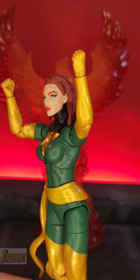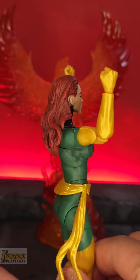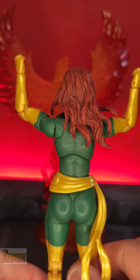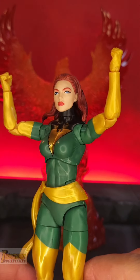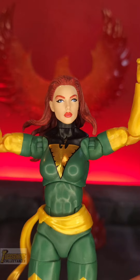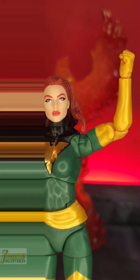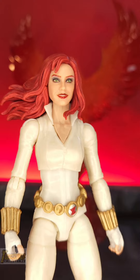One of the Black Widow heads used for the Green Phoenix is from the Deadly Origins Black Widow. This is how she looks using the new Jean Grey Green Phoenix body mode. She is looking good in a brand new upgraded body mode for Green Phoenix, switching over to the Deadly Origins body.